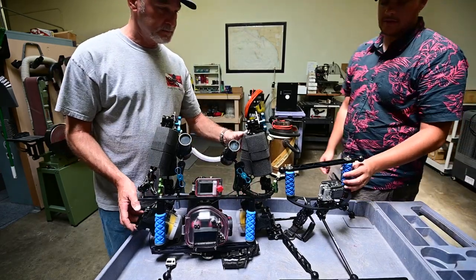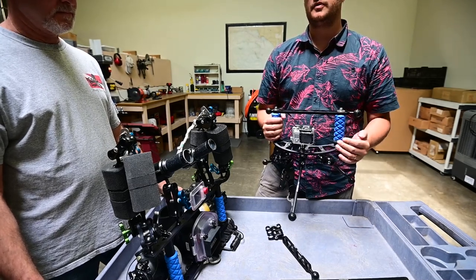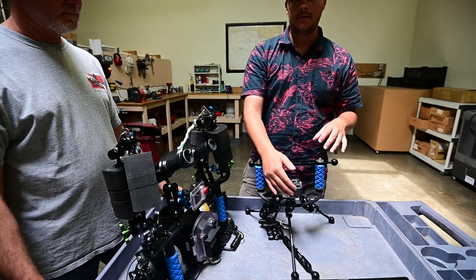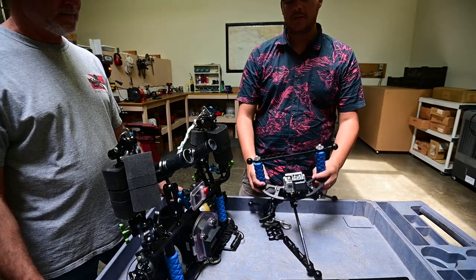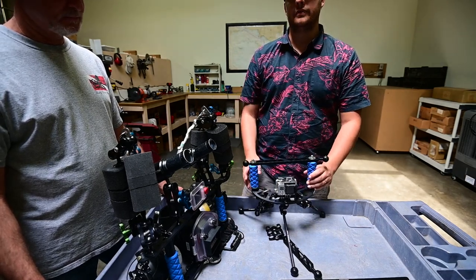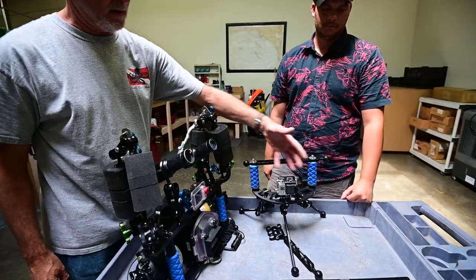One thing I also wanted to mention about this new TR-GPDW tray is the fact that the arms are a little bit behind whatever camera you decide to mount. That's great if you're shooting video or photos because your lights are going to be a little bit farther from that lens, which reduces backscatter or particulates that you get in your video. That's why this shape is designed that way — it really helps you get better images and better image quality overall. Also, if you have any kind of flip tray, flip covers, or filters, you can flip them and not be in the way of anything.